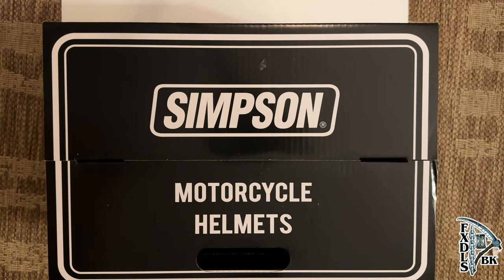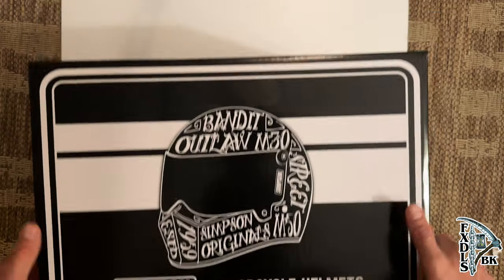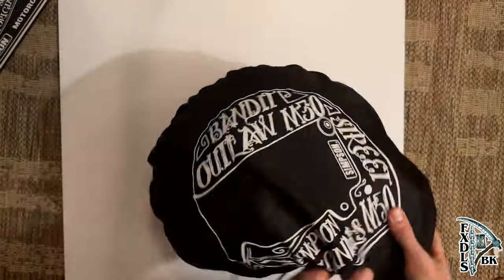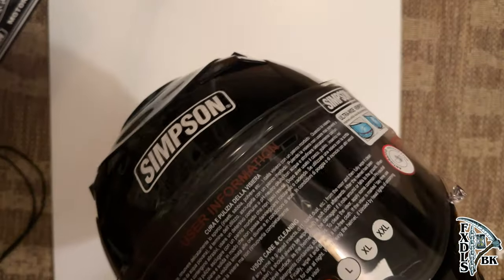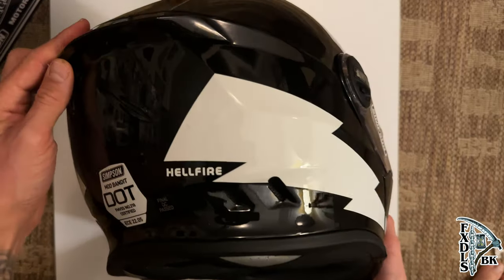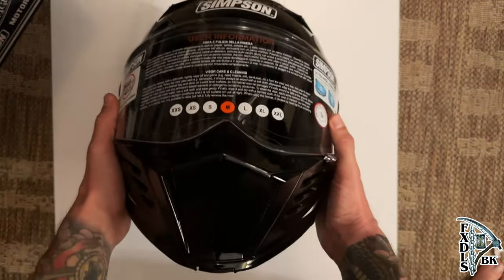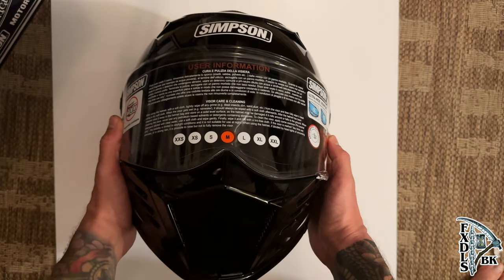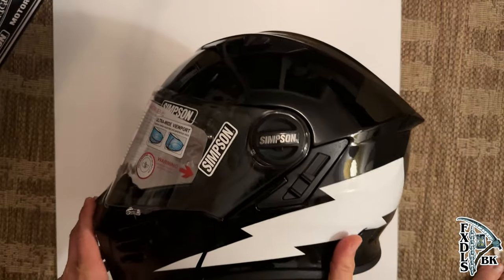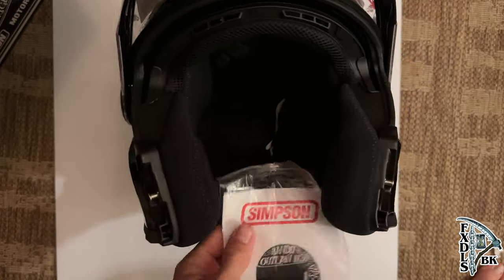So let's take a second and do an unboxing here, just so you can see exactly what you're getting straight out of the box. As we unbox my new limited edition Hellfire Mod Bandit, we're also going to read off the description that Simpson wrote themselves: modular function and convenience meets Simpson style and attitude. One-hand modular function, communication system ready, Pinlock system compatible, and internal sun shield are some of the highlights of the Mod Bandit. Ready to ride across town or around the world, the Mod Bandit offers the function and style that you're looking for. Your helmet ships with one clear shield installed, additional colors available separately. The available sizes go from extra small to 2XL. This is both DOT as well as ECE certified. It has the one-hand chin bar opening and the ability to lock the chin bar in the open position. There are metal chin bar locking components for strength and durability.